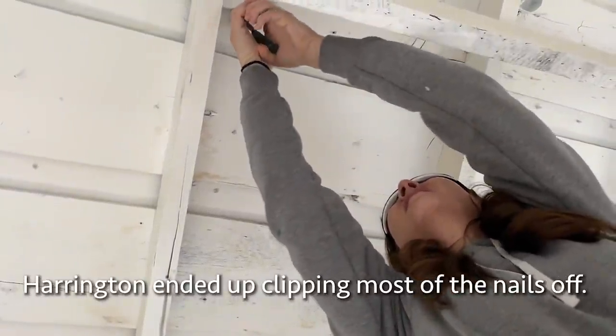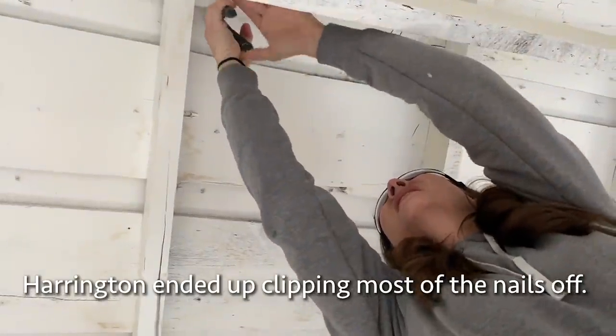Get it right up by the board, squeeze on it, and give it a wiggle back and forth. There you go.